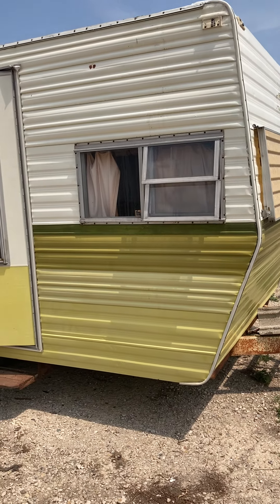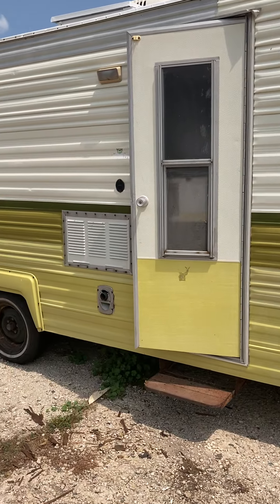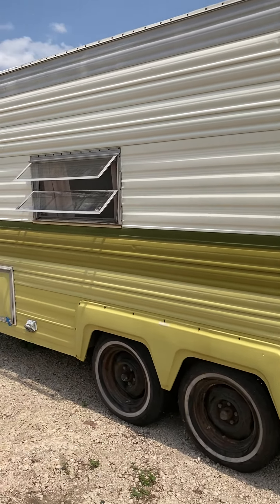Okay guys, this is George. We're taking a quick look at him. He's 22 foot long. He's a 1976 Prowler Bicentennial Edition.